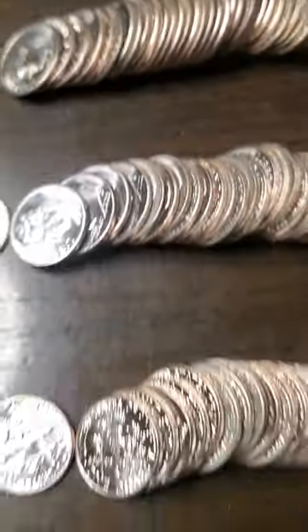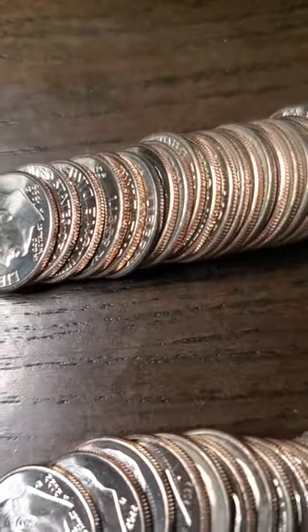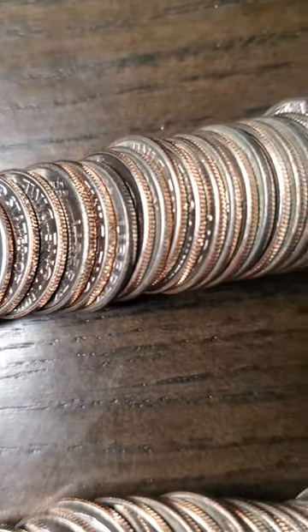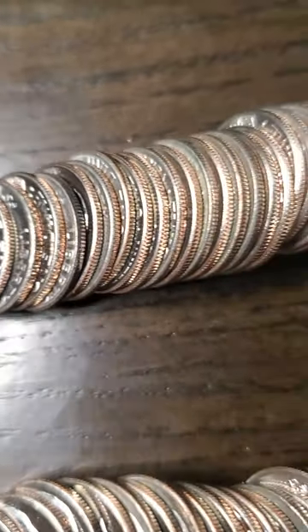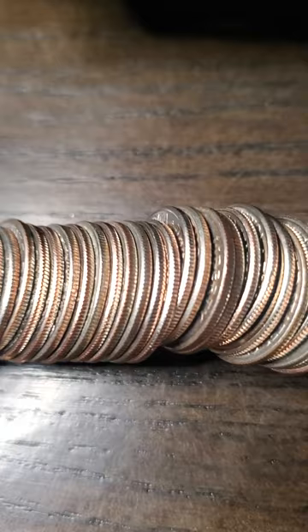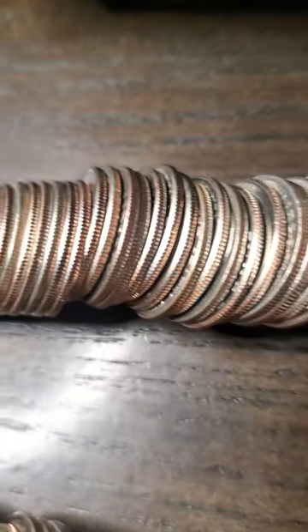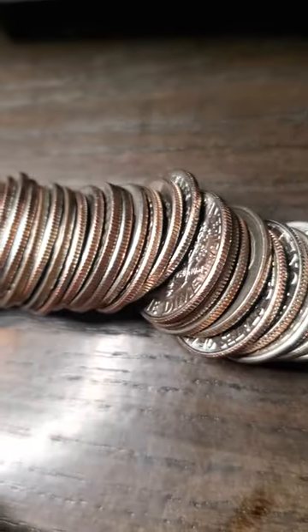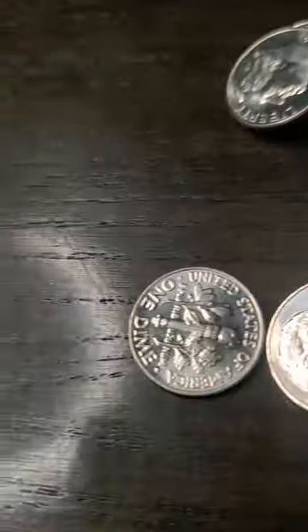We got three rolls of dimes right here. You can see a lot of clad coins there, or as I prefer to call them, really sandwich coins, because there are two different metals sandwiched together.